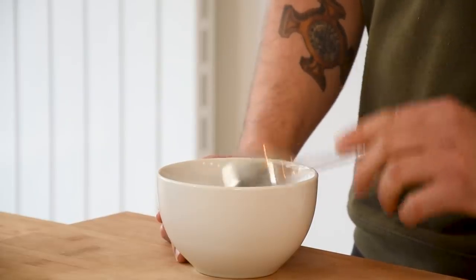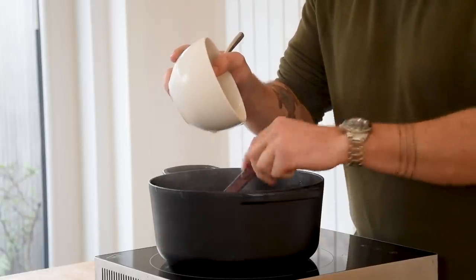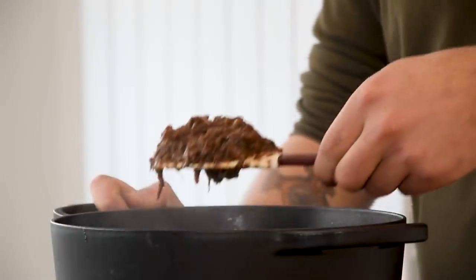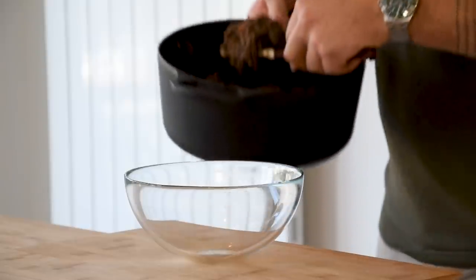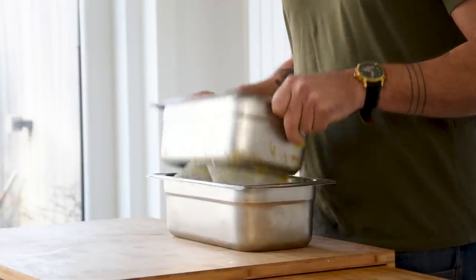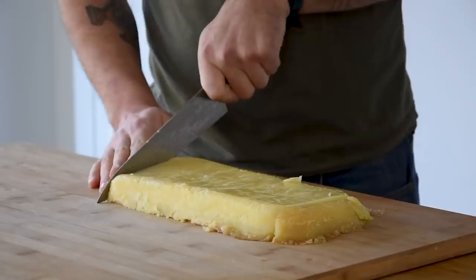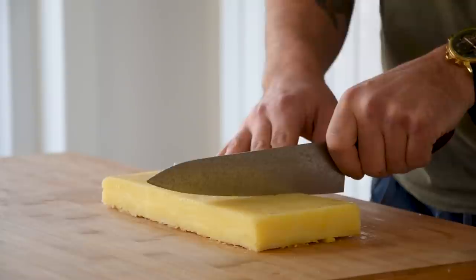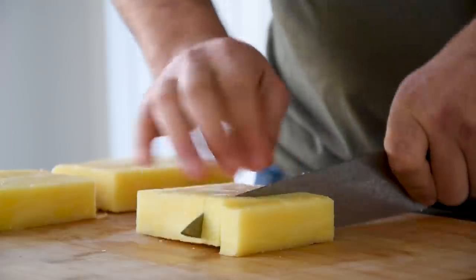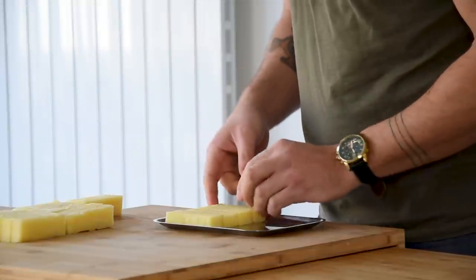Now let's check on the braised beef. Once it's done, mix 10 grams of cornstarch with 40 grams of water and while mixing add it to the stew. This will bind the liquid a little bit. Then transfer it into a bowl and keep it covered in your fridge for later. After that, get your chilled potato and remove it from the container. Trim the sides and then cut it into the desired shape. Transfer it onto a metal tray and keep it in your fridge for later.